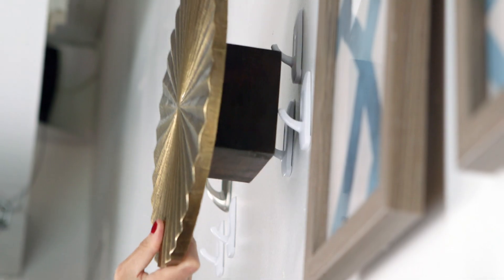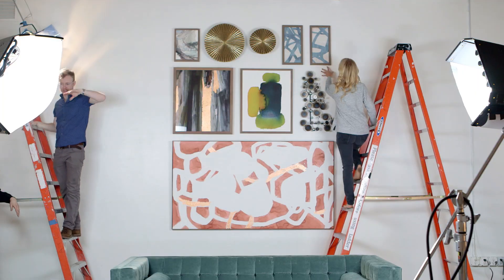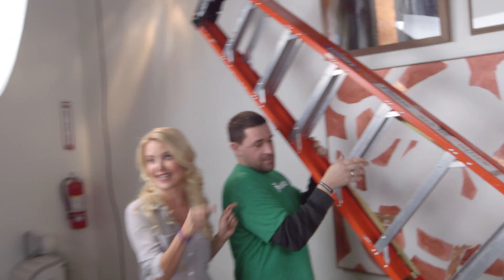Hey everybody, join me today because we're salon walling. Step one is about choosing your art, but first you're going to need a ladder — and a pair of very good task rabbits.